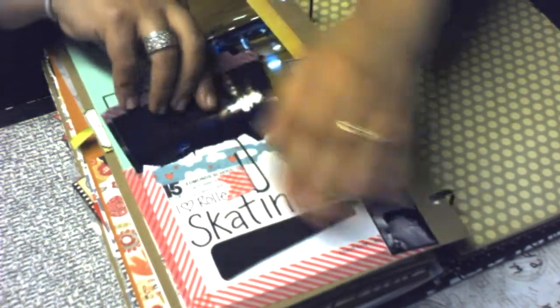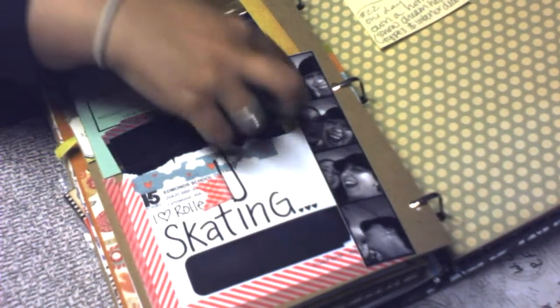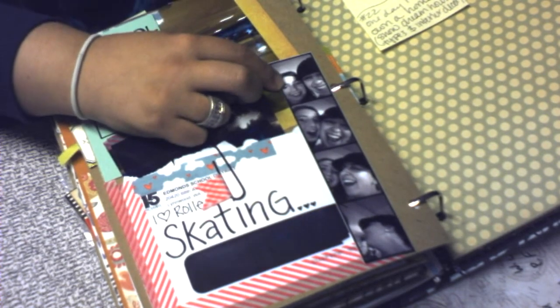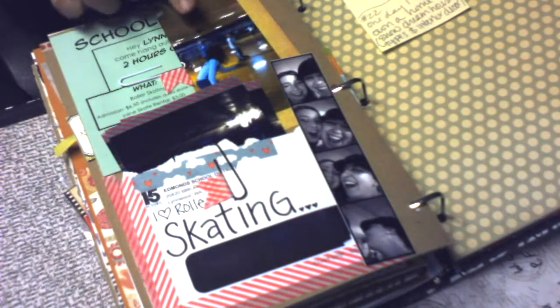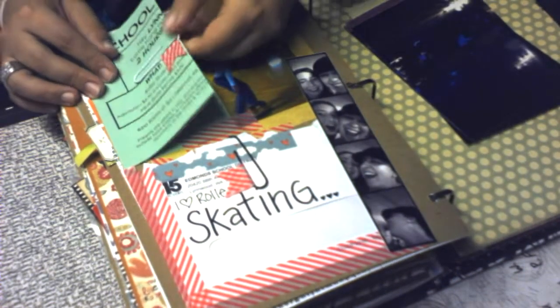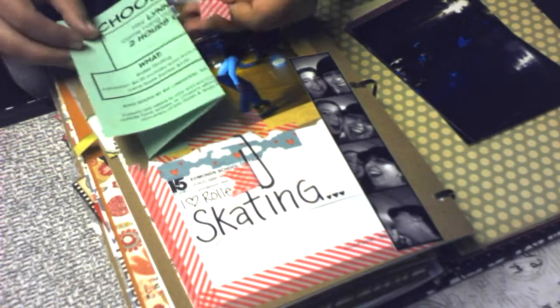I made some washi tape flags on a paper clip. Here's another picture of me and my daughter there using my photo booth app, and another picture of her. This just shows the flyer for the school event.